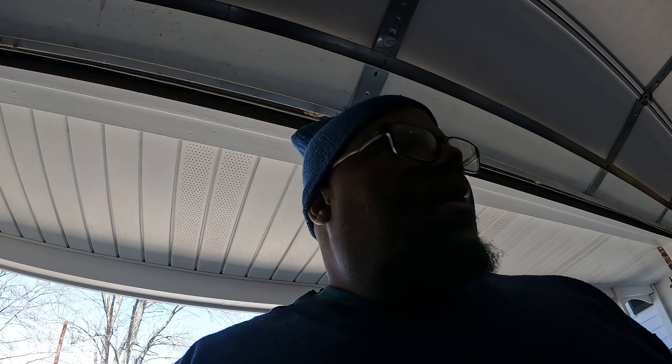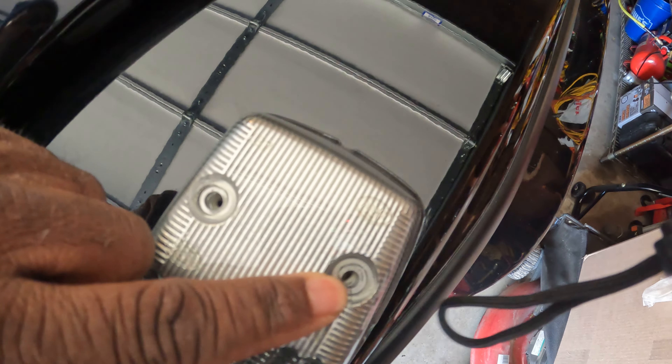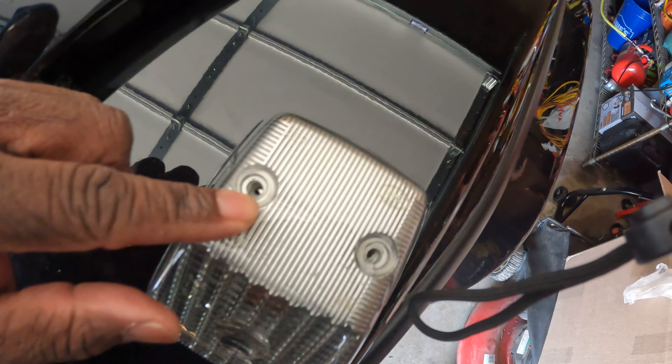Good morning. Today we're going to work on a 2015 G-Wagon G63 — I'm going to change the turn signal covers and the bulbs on this thing and show you how to do it. It's really simple, doesn't involve a whole lot. Here, there are two screws and there's a rubber grommet in there, so make sure it comes out.